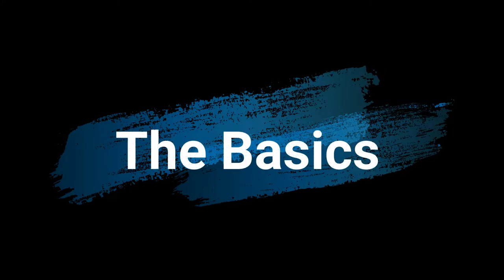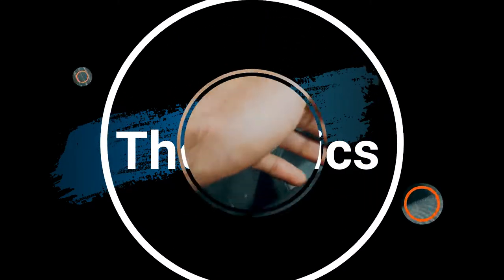Before getting into the technique itself, there is something about the clutch that you should know in order to make use of these techniques. Make sure you're in a safe spot to try this.